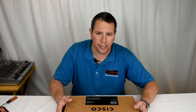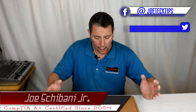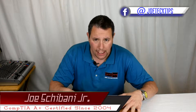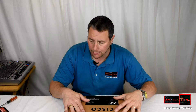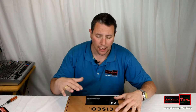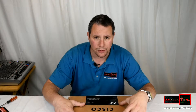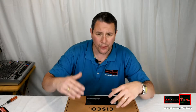Hey guys, Joe Tech here from Joe Tech Tips — we're on Facebook and Twitter. Today I'm going to be unboxing the Cisco RV325 VPN router. This, my friends, is the bomb. I really happen to like it a lot — this is the only thing I use in my home network now.